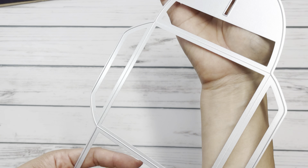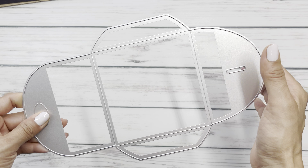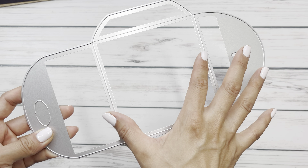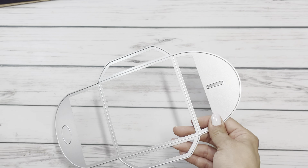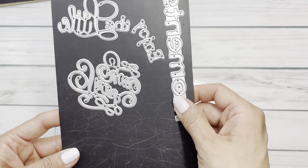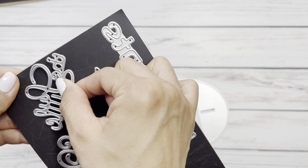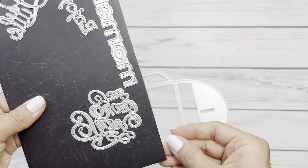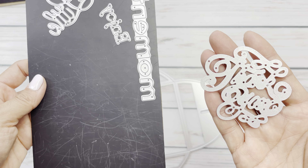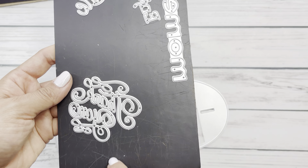I also got this really fun pocket envelope die and I found the perfect item to fit into this pocket. It does come with sentiments but I did not use these. One says 'moments', one says 'enjoy', and one says 'thank you' — so it's the little 'enjoy the little moments' and then 'thank you'.